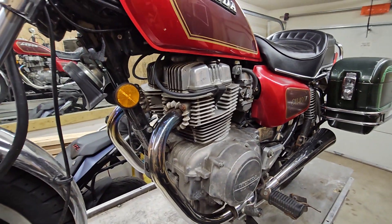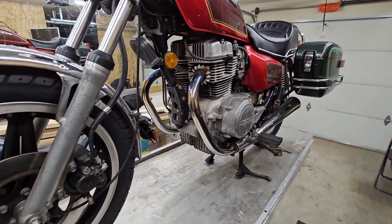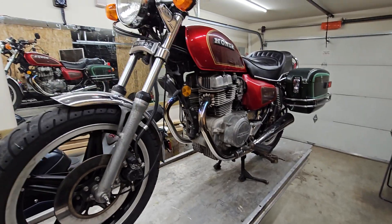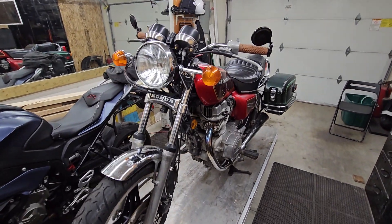All right, I'm going to do the charging test. It's just about nine o'clock. I've got to upload this video and get it sent to you so you can review and let me know how you want to go. Otherwise, your bike is looking good. Talk to you soon, thank you.